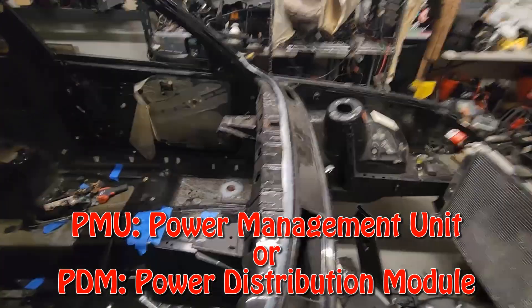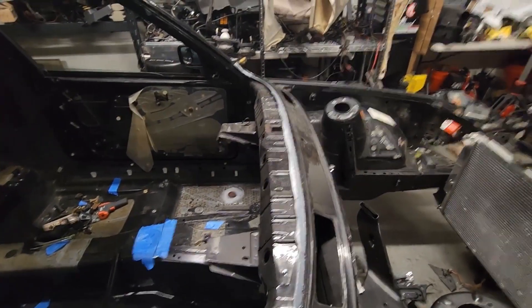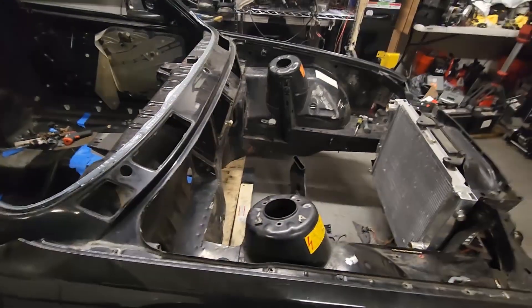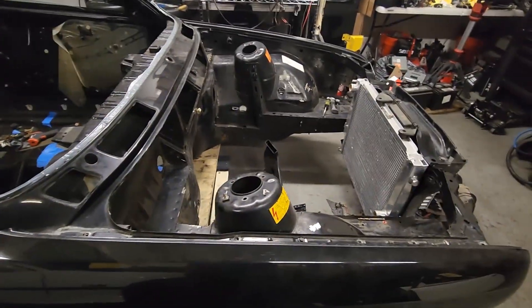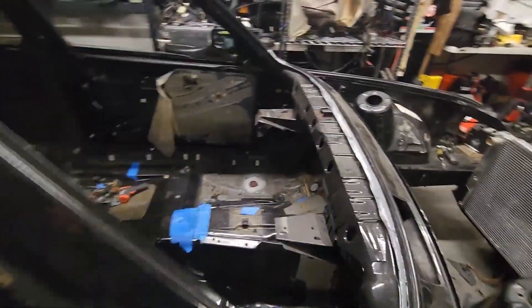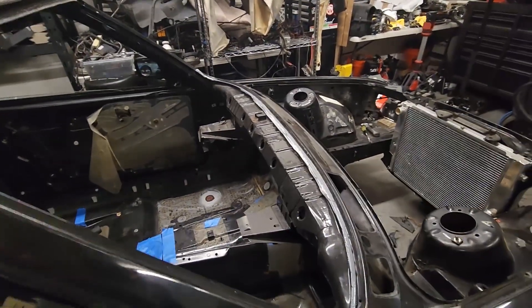I was thinking about putting a PMU in, but it seemed like most of them only had 16 inputs and outputs. And for a car that's going to have AC and do a full R134A conversion, it didn't seem like there was going to be enough inputs and outputs for a PMU to work. So I'll probably stick with the stock fuse box for now.